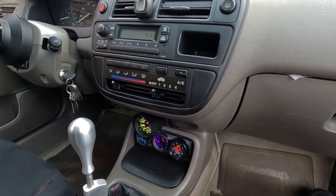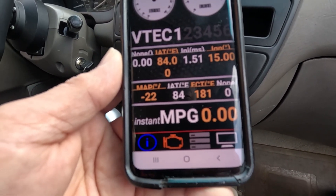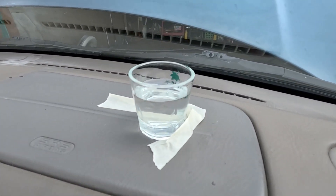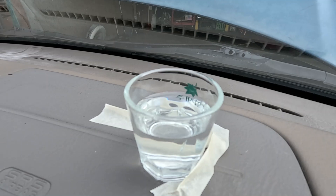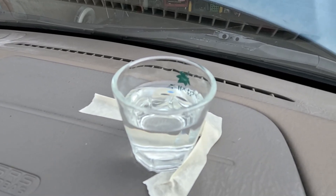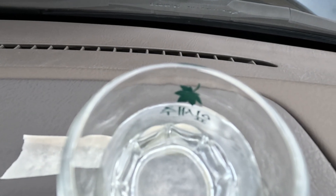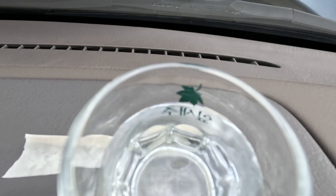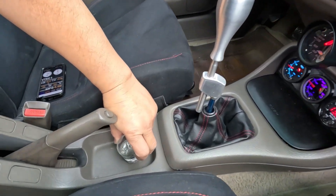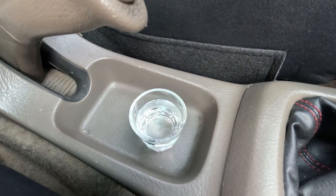The radiator fan is on and the temperature is 181 degrees — that should be good enough. I'm not really sure if the camera can pick up how much it vibrates.